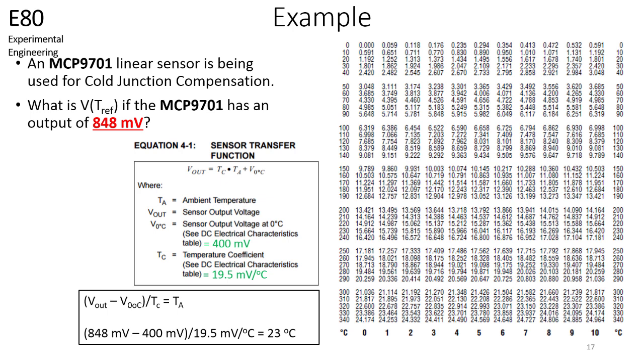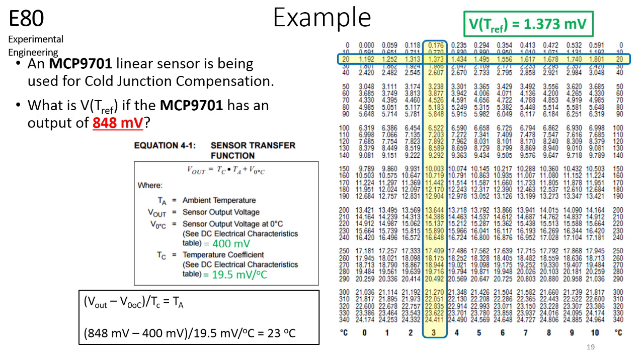Now that we know the temperature of the cold junction, we can use the lookup table for the thermocouple to determine the thermocouple voltage at the cold junction. First, we find the row corresponding to 20 degrees Celsius on the table. The temperature is 3 degrees Celsius above 20, so we find the column corresponding to 3 degrees Celsius. The intersection of the row and column shows that the voltage at the reference junction is 1.373 millivolts.